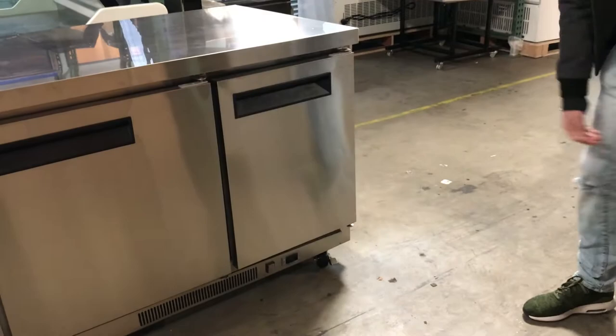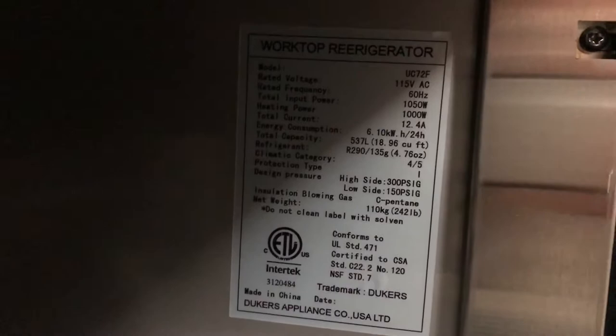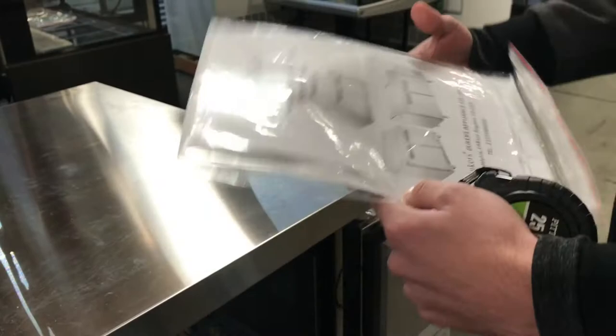Let's go ahead and show you the inside. You can see the label inside right there — it has an ETL certification. All the information on the freezer you can check out right there. This also comes with an operating manual book, so any information you might have on the freezer, you can check out the book and it's all in there.